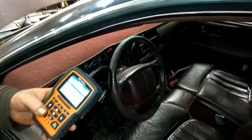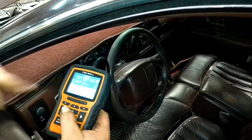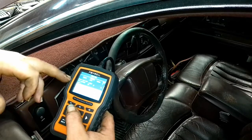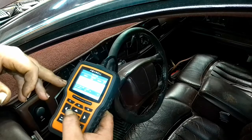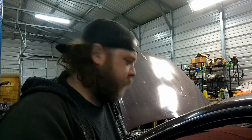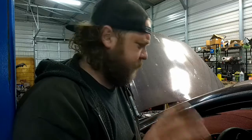Closed loop right now. Fuel trim data — what I'm looking at is rich on bank one, so that's driver and passenger side. Long-term activity is in the negatives, short-term activity still in the negatives. They fluctuate, and that's the key. If you see negatives on the fuel trim, it means it's running rich. Now, injectors were put in this thing because we were fighting a rich condition anyway.